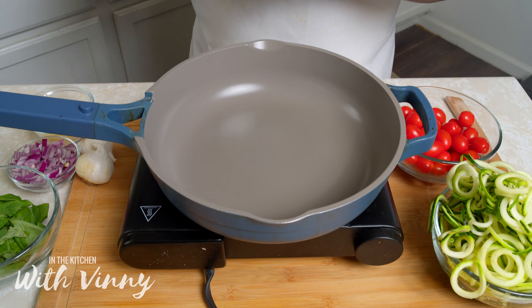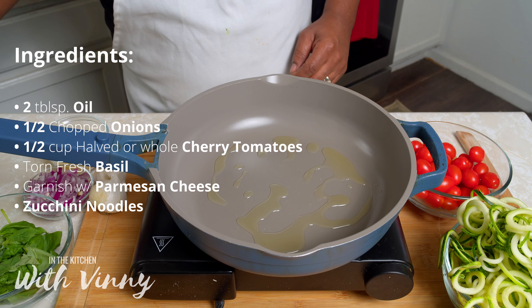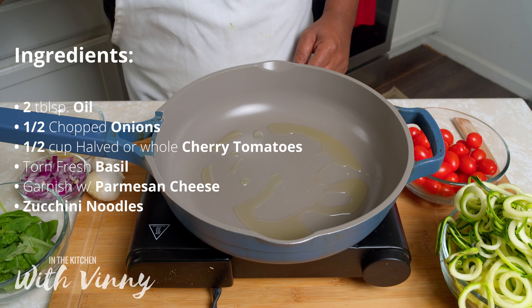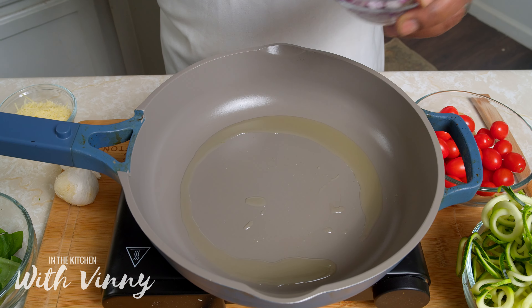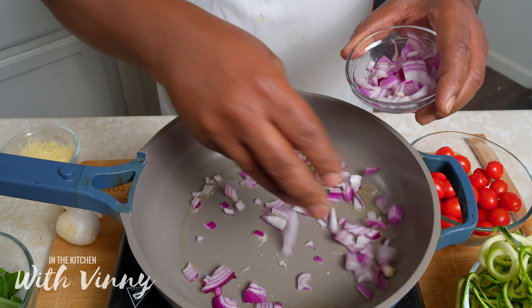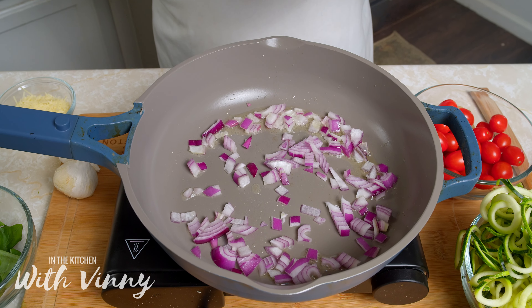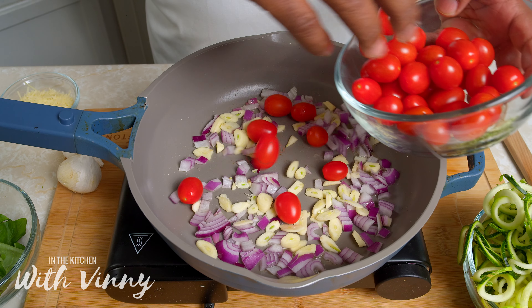Now that we've got all of our ingredients prepped, we're gonna start our cooking process. We're gonna start with two tablespoons of olive oil, cooking on a medium-high heat because we want our stuff to cook pretty fast. We're gonna add onions and garlic, then add some tomatoes.